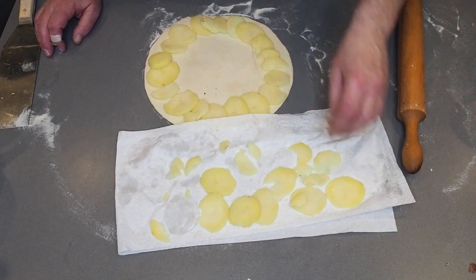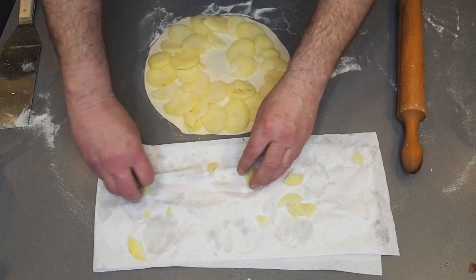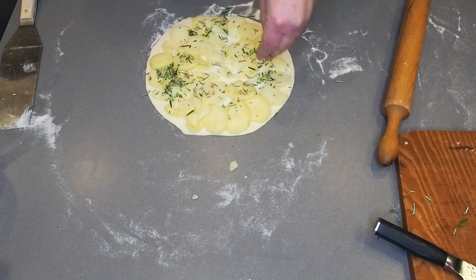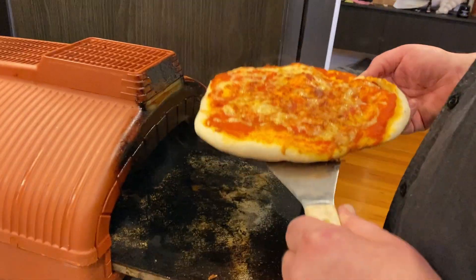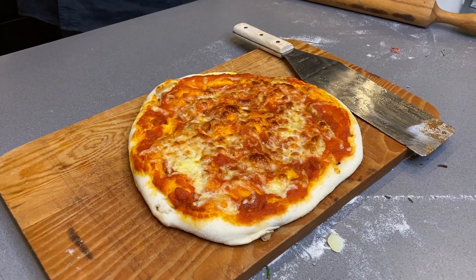This is probably my favourite pizza of all. Distribute the cooked potatoes, add some freshly cut rosemary, sea salt and olive oil, and into the pizza oven it goes — and there we have the finished product.